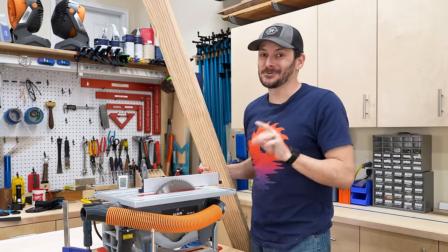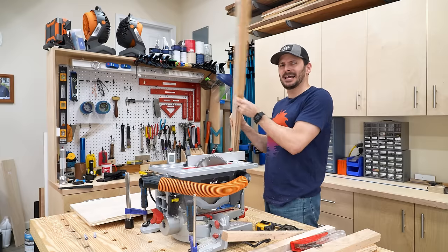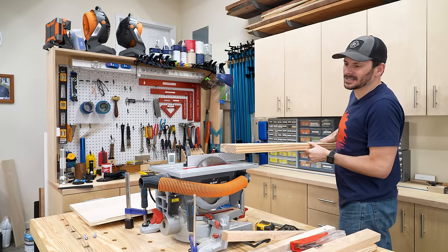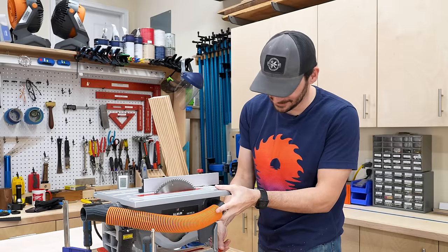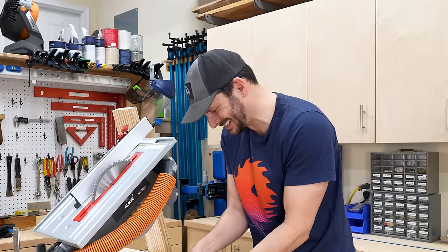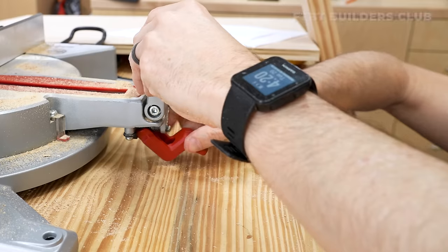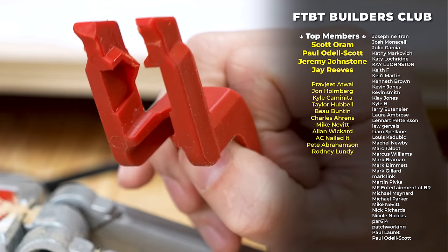One thing you actually can do with this saw — which I wish was on all table saws — is if you've got a long piece of wood and can't quite feed it through, you can just swing it around to the other side. But as I was doing this, the little lever to move the miter table just broke. I guess that's what you get when you buy tools from Alibaba.